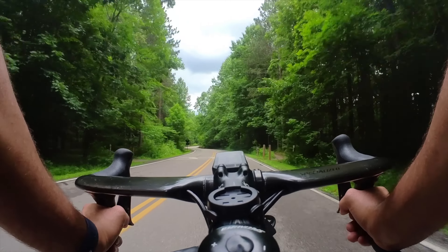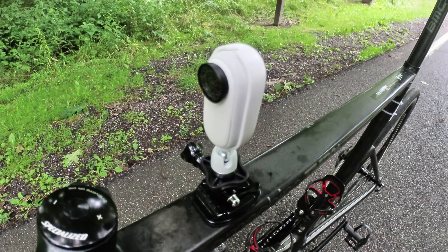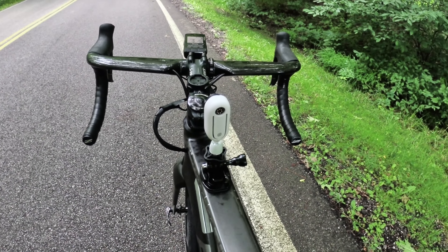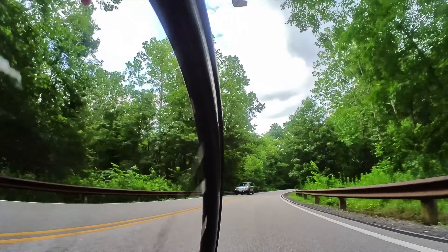The top tube shots — you can do this angle by using the camera's sticky base mount along with the magnetic prong mount included in the adapter bundle. I'm using a slightly different mount here that was included in the Insta360 bike bundle, but you can get the same results using the sticky base mount along with the magnetic prong mount included in the GO 2 mount adapter bundle.